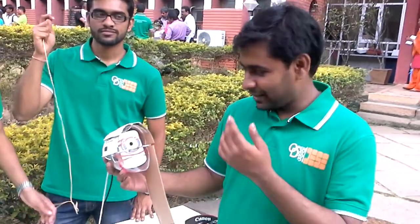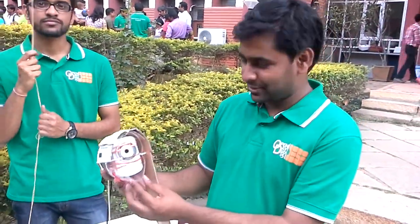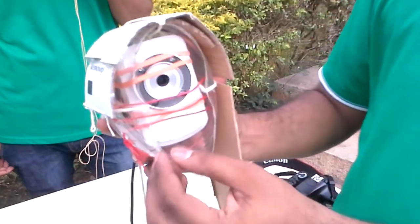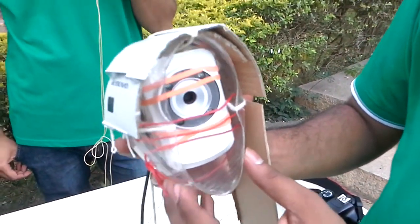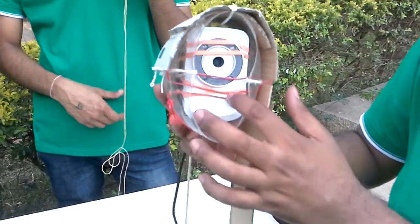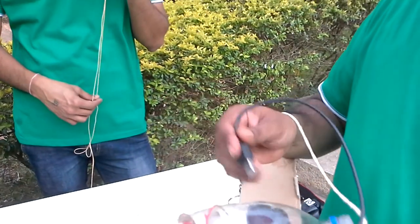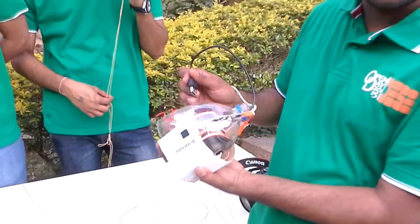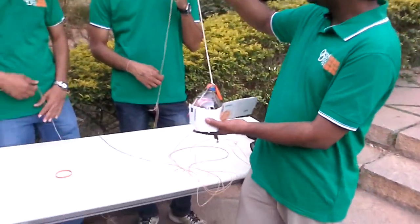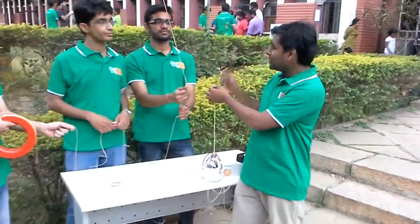This is the camera module that we have flown. Basically there is a polycarbonate bottle shield. Within this we have put the camera and also a power bank, and we have the capability to connect it from the outside. This unit is connected to the line along with the balloon.